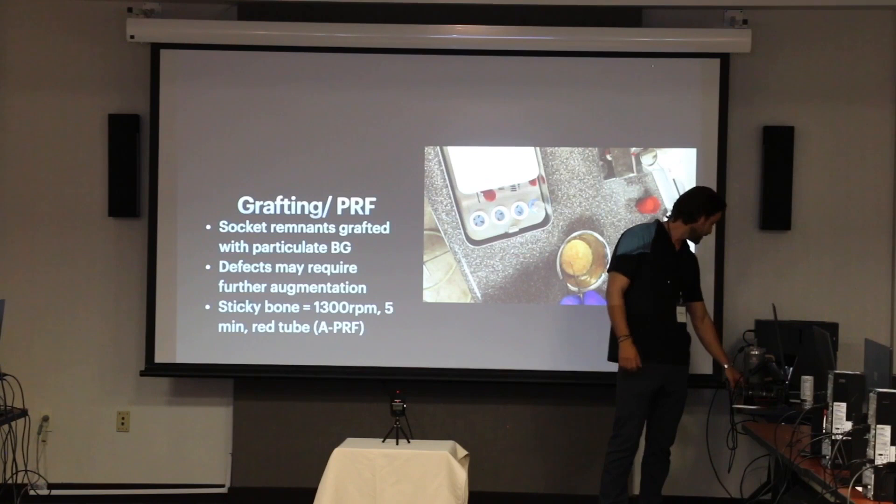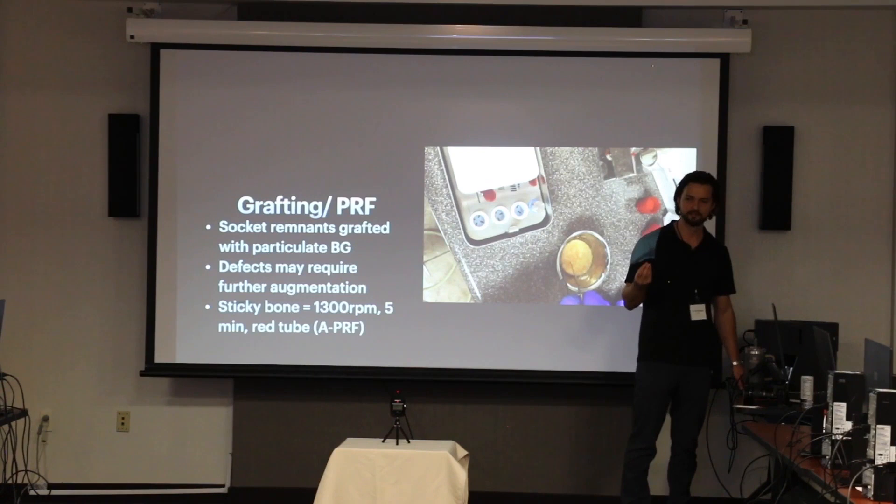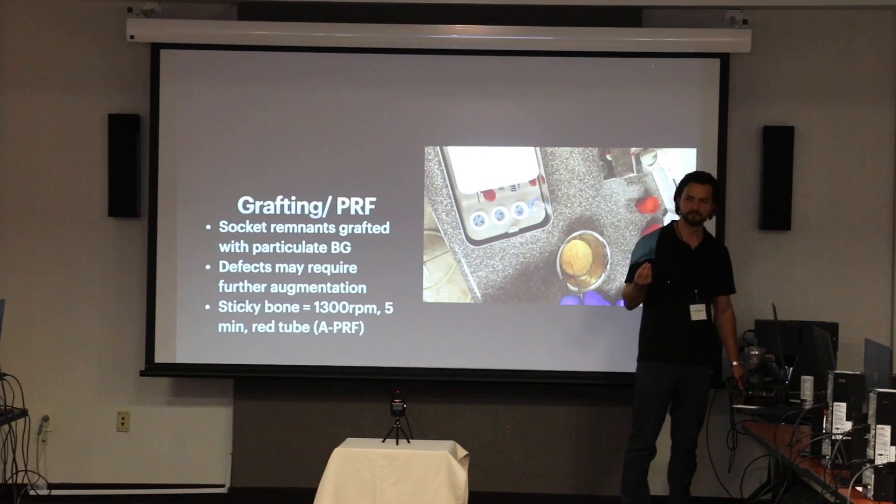Here is basically the formula if you guys want to do that in yours. You spin the PRF at 1300 RPM, five minutes in the red tubes, you buff them off right away, you get the top layer — the liquid layer — mix up your bone graft, let it sit, and after about 10-15 minutes it makes it malleable and easier to shape inside the mouth. Kind of turns into a nice little pancake there. Nice to handle.